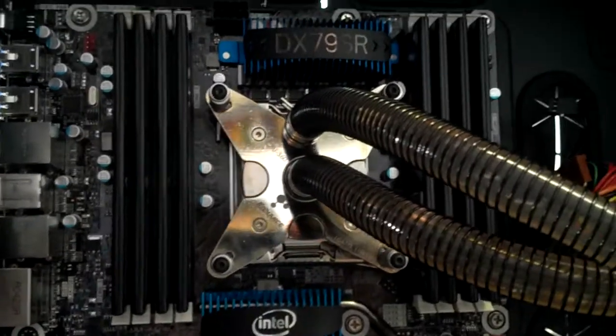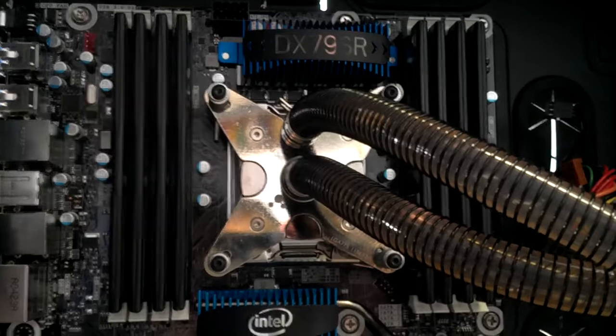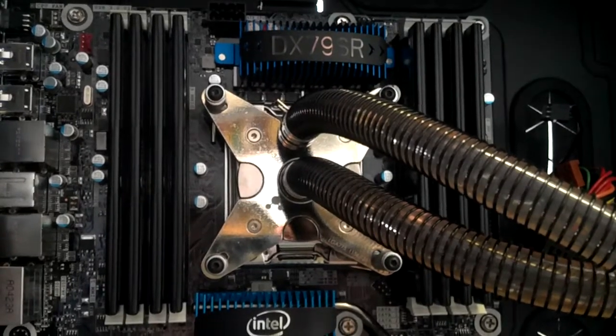$3 worth of bolts is a lot cheaper than $300 worth of processor, so this should help save a few bucks if you want to reuse your water block.